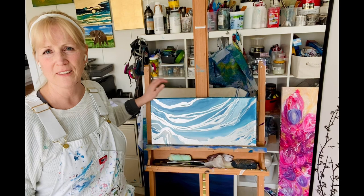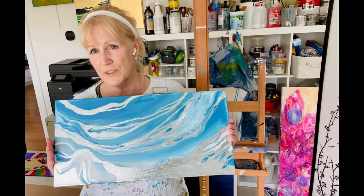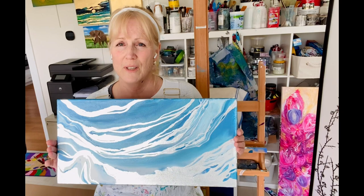I'm about to upload it onto my YouTube channel and looking at this I see water sometimes, and sometimes I look at it and I actually see snow, snow caps, hills, mountains, something with snow on it.